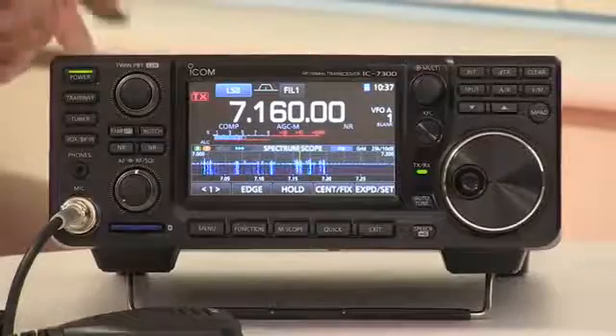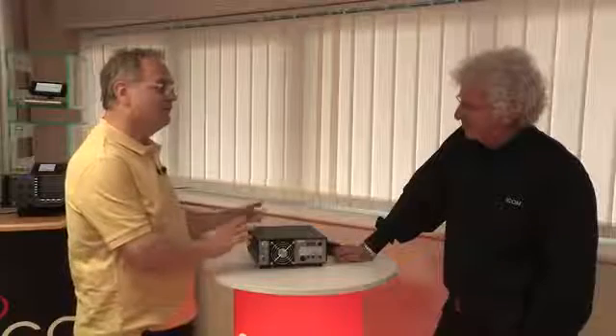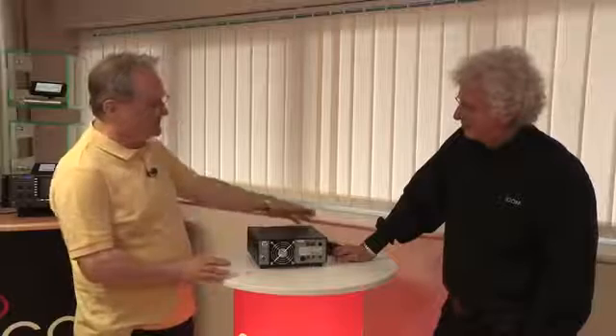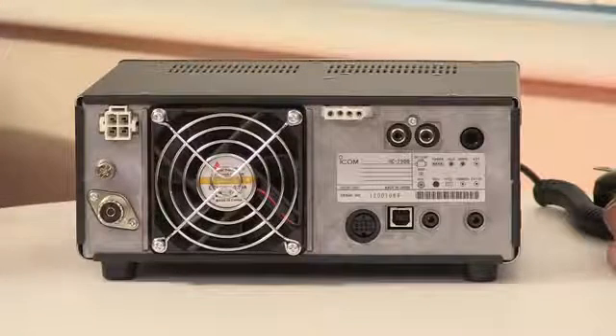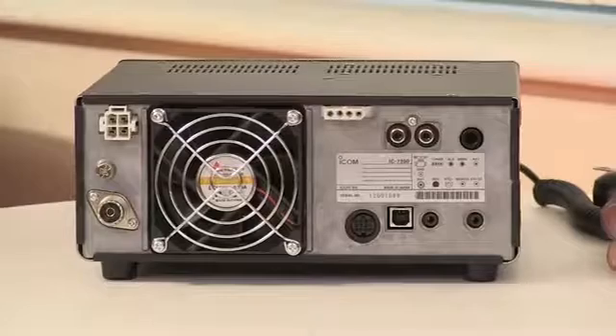So that's the front — let's spin it around and have a look at what's on the back. One of the reasons I love this radio, Chris, is you've got great ICOM build quality, you've got the architecture of the SDR and the quality of that receiver, but at the same time it has a simplicity around it. It's a nice simple design, and we see that reflected on the back panel — you've got functional plugs and sockets which make interfacing very easy with a computer and any other accessories you want to plug in.